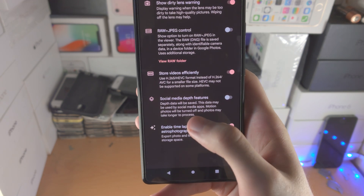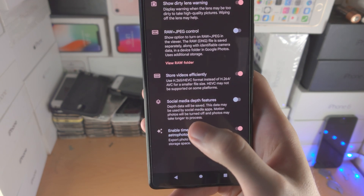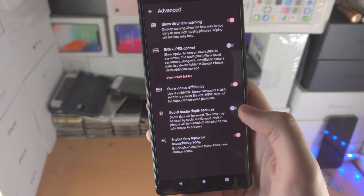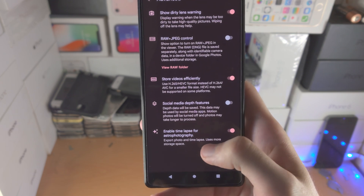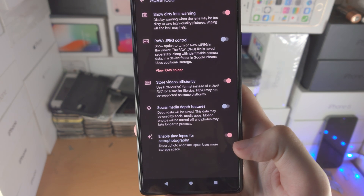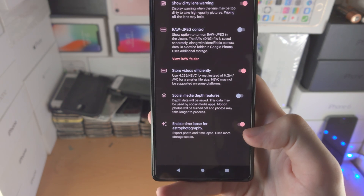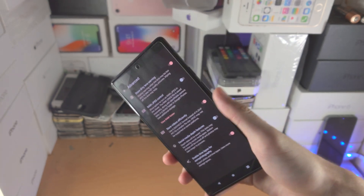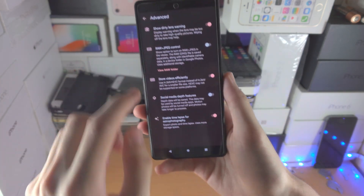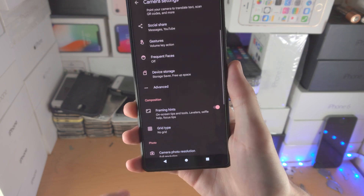Then you have social media depth features — it will save the foreground and background depth data. And you have enable time-lapse for astrophotography: if you'd like to put the Pixel on a tripod pointed at the sky, you can turn this option on to do that.